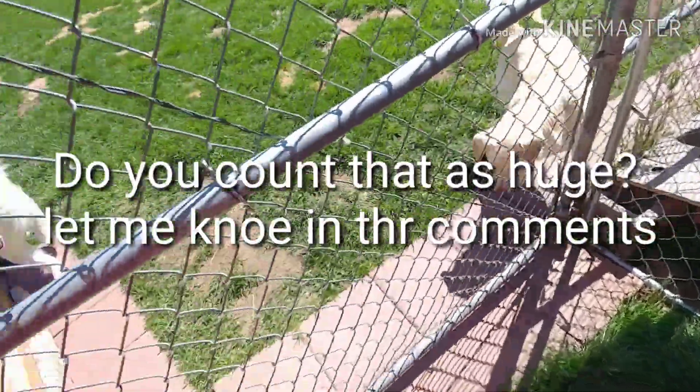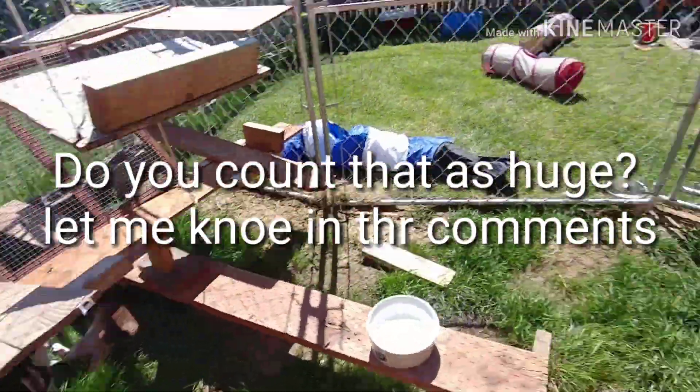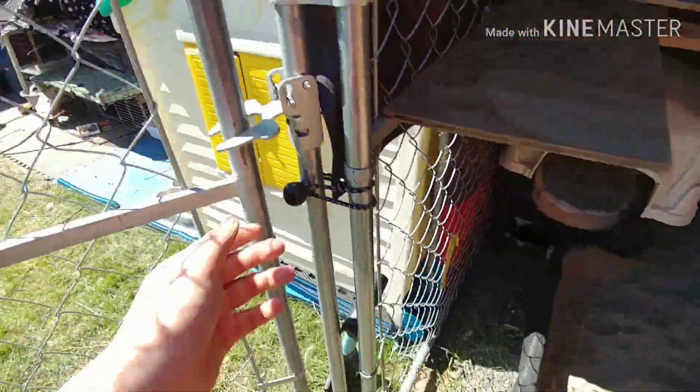This is a tour of my huge 210 square foot rabbit pen. You first go through the cat pen and then go to this rabbit pen.